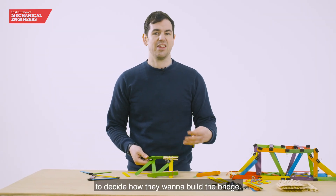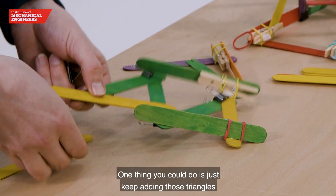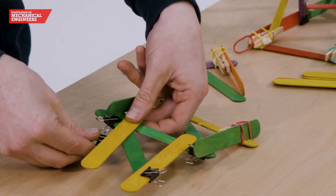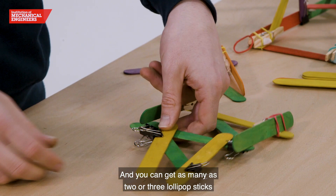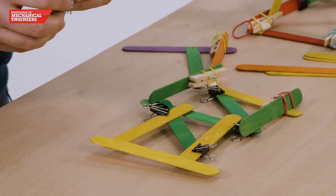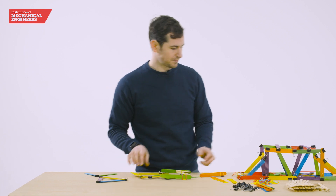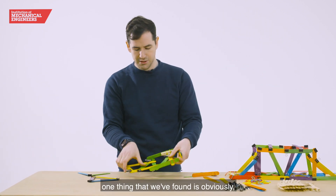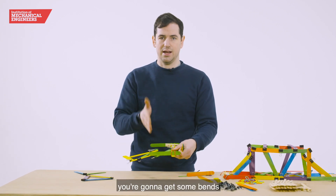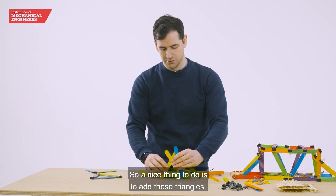At this point it's really up to the team to decide how they want to build the bridge. One thing you could do is just keep adding those triangles and connecting across again with the bulldog clips — you can get as many as two or three lollipop sticks per bulldog clip. One thing we found is that if the bridge is purely flat, you're going to get some bend when you put any kind of weight on it.